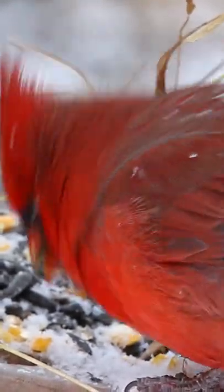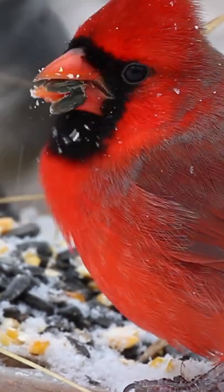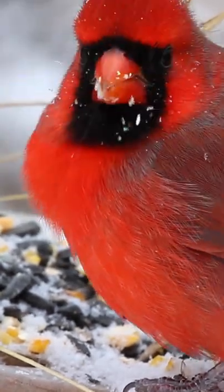Working from a blind, this northern cardinal is only about 6 or 7 feet away from me. With this type of detail, it makes an excellent reference.